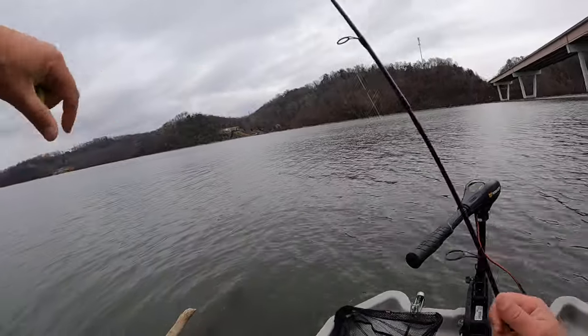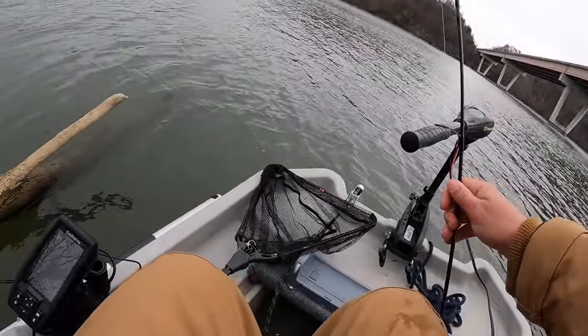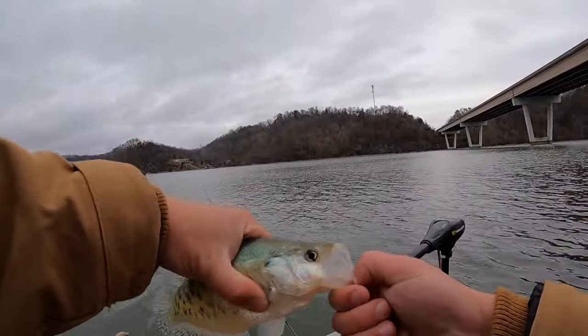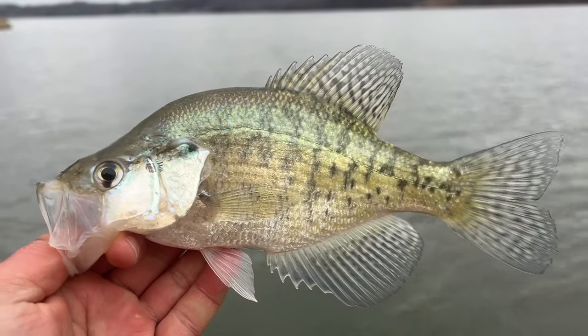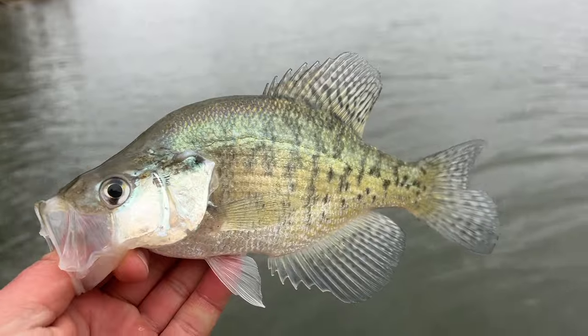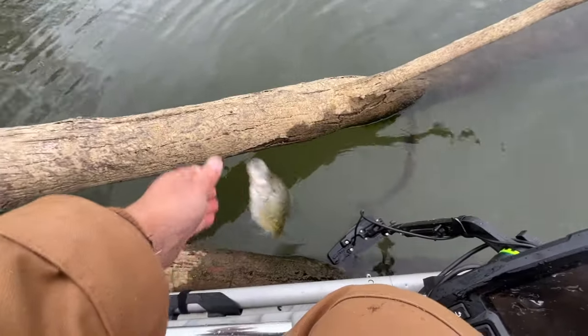There's another pretty good crappie — oh, he just about jumped out! I vertical jigged him right off the bottom there. Pretty, pretty fish. I love these white crappies especially — they're so pretty. Turning him loose.